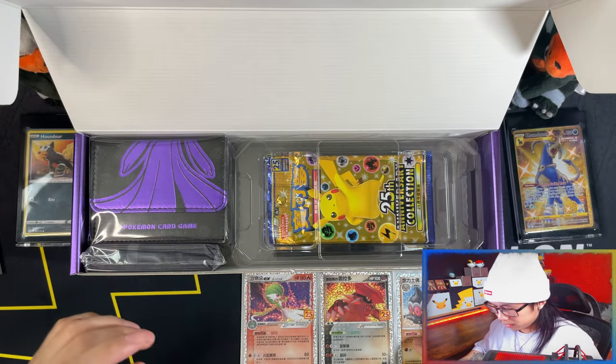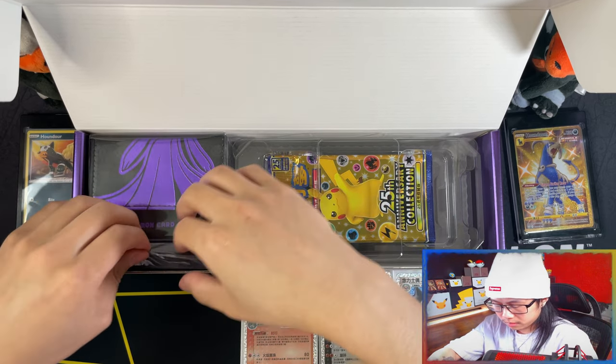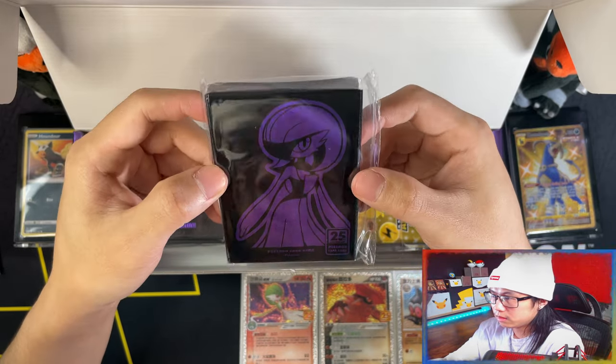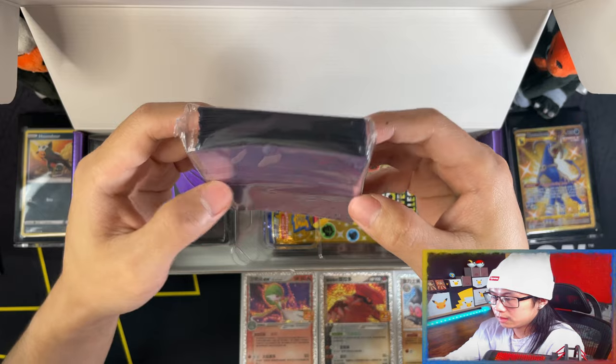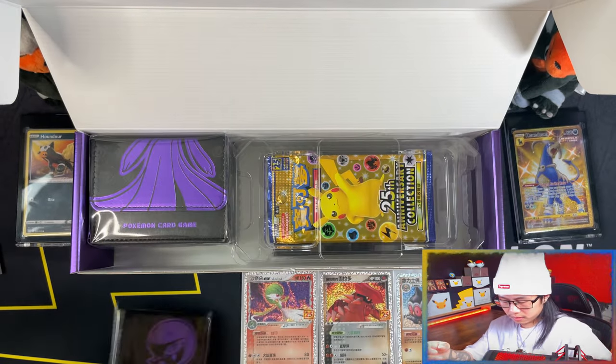And then you also get a deck box. Wait — you get your sleeves. These are really nice sleeves. Won't be using those though. That's your sleeves.